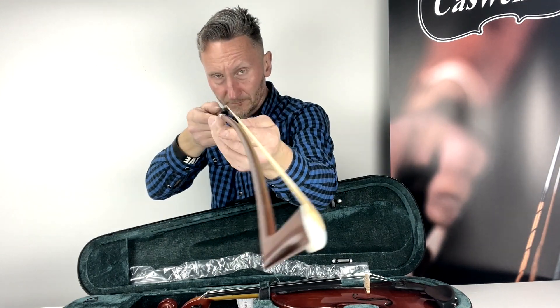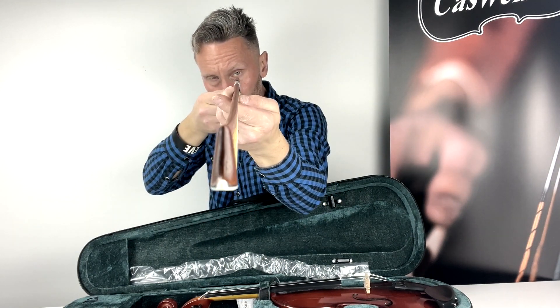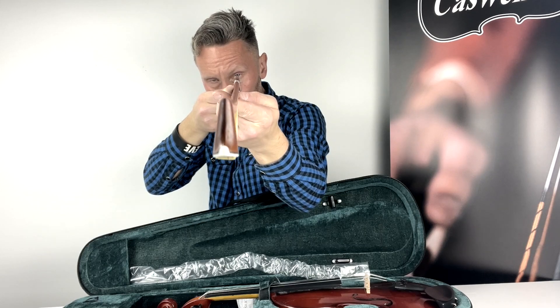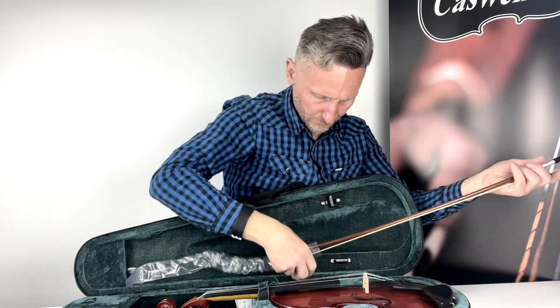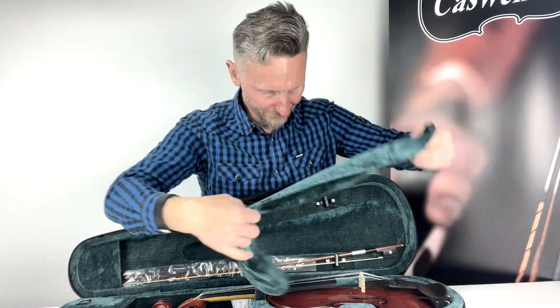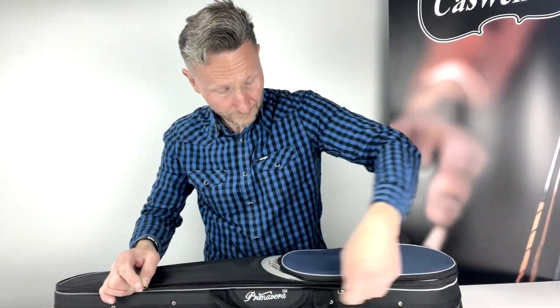Instruments not properly set up can be very detrimental to a student's progress, even leading to the player being put off for life. We operate a strict policy of setting up every instrument to exact standards and specifications. The bridge is correctly cut and the sound post correctly positioned.